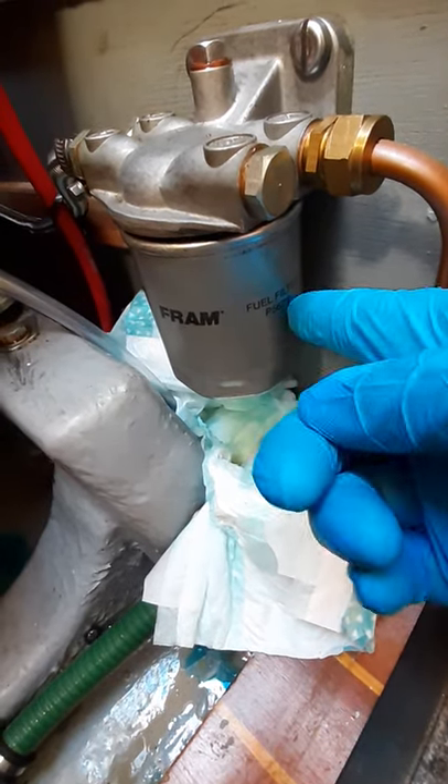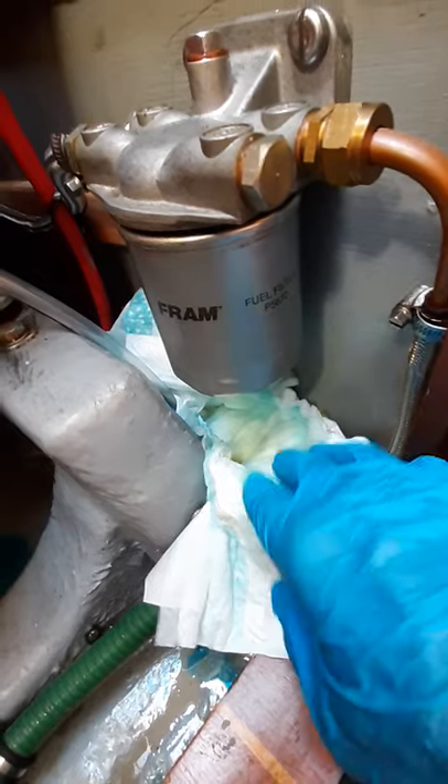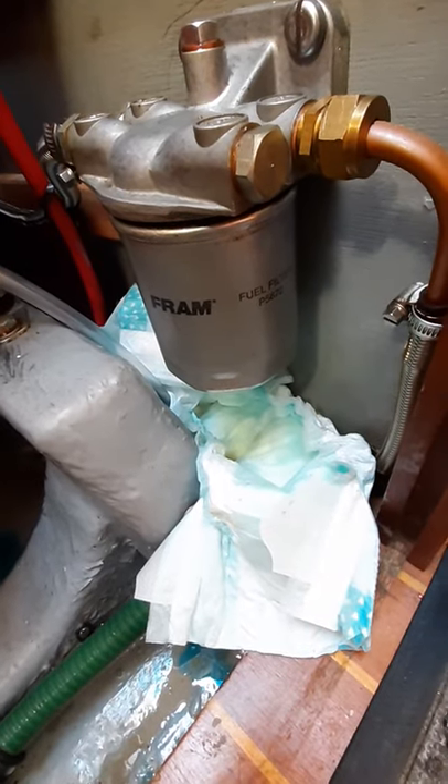To change the inline filter, the water separator, first of all put a nappy, a disposable nappy underneath in case of any spillage. Then the next thing to do is turn off the fuel like that.